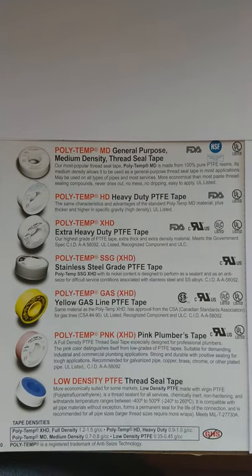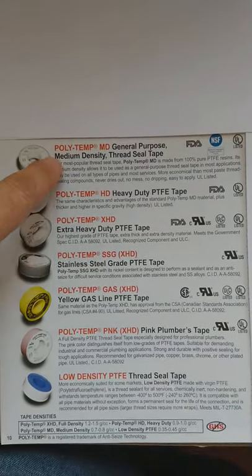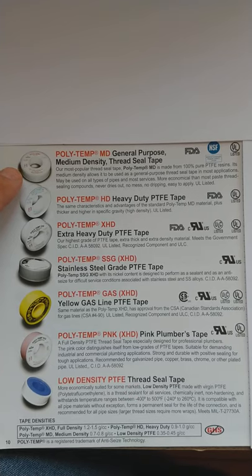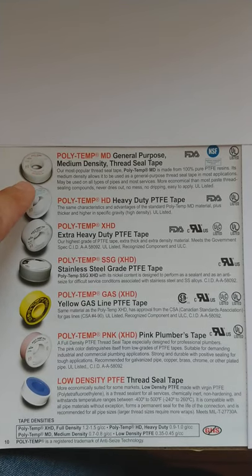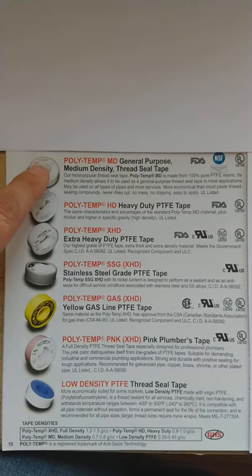If you need something thicker than the low density, we have the medium density formula, which is a little thicker and it has a UL rating, which is important for some electrical applications.